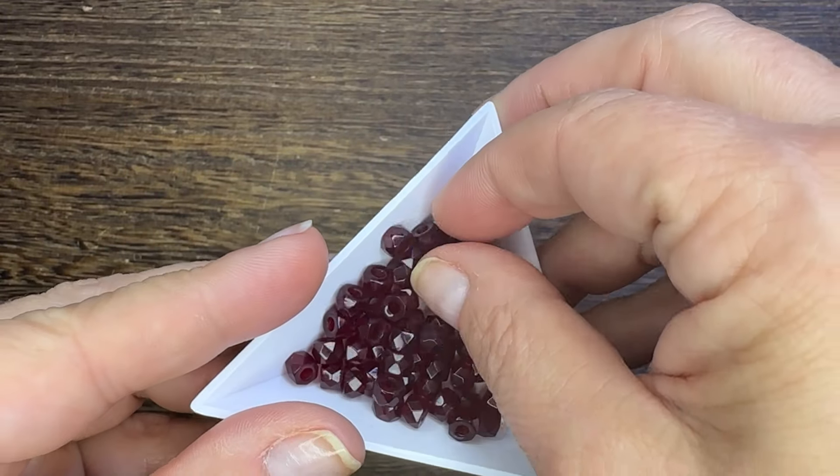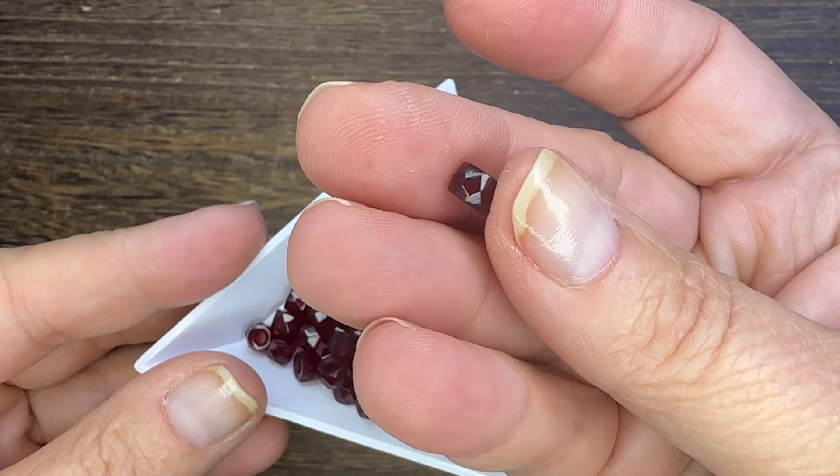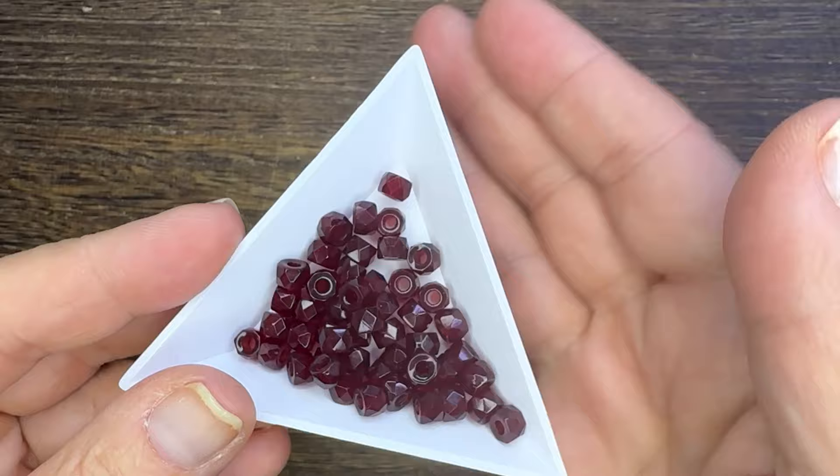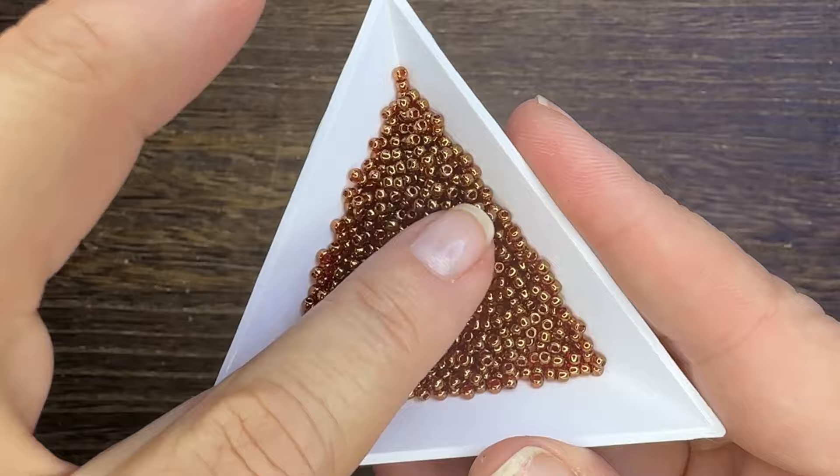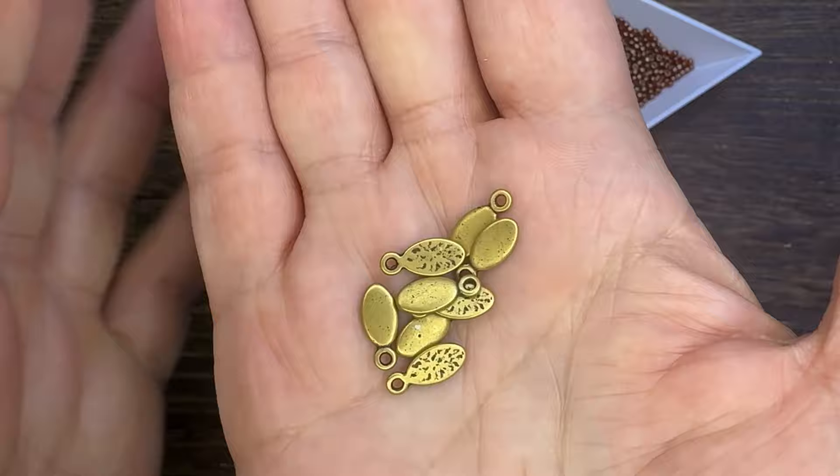Hello everyone, I'm Deb Floros, guest designer for Rings and Things. I'm going to make a bracelet for January babies. The birthstone for January is garnet, and these faceted crow beads are absolutely spectacular and they look so amazing with these gold lusted Toho glass seed beads.